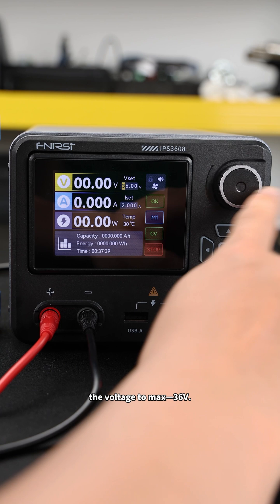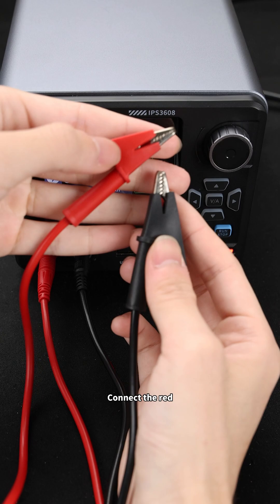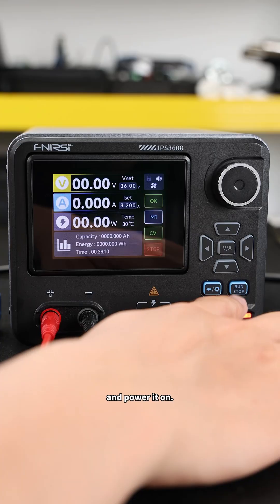We'll start by setting the voltage to max 36 volts, then crank the current up to 8.2 amperes. Connect the red and black clips to the load and power it on.